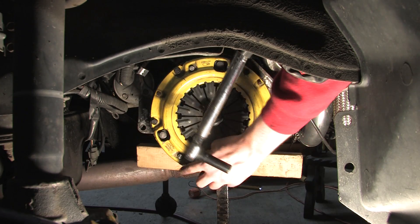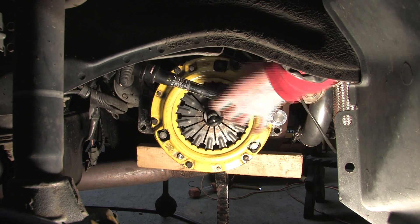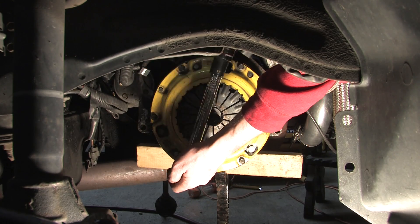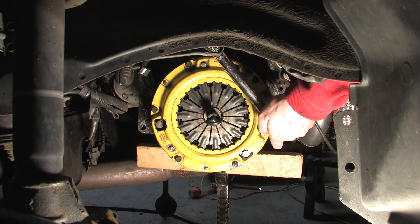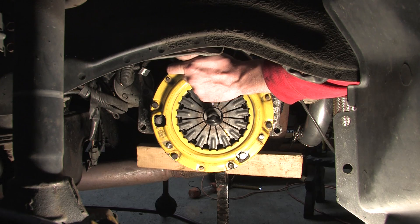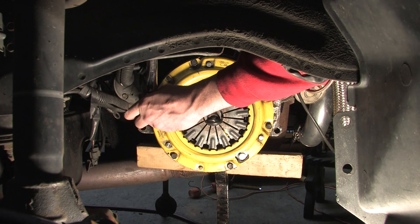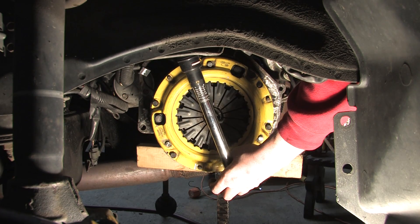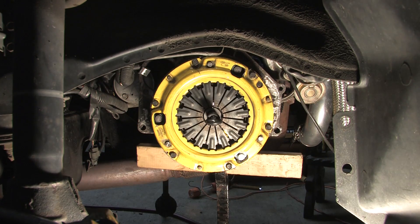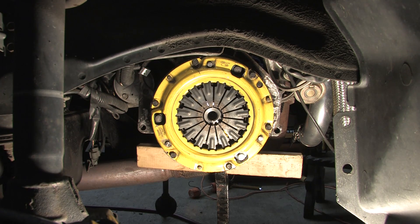All of these bolts should get 14 foot-pounds of torque — which really isn't very much. With all the bolts evenly torqued at 14 foot-pounds, pull the alignment tool out and you'll see the clutch disc is centered inside of the pressure plate.